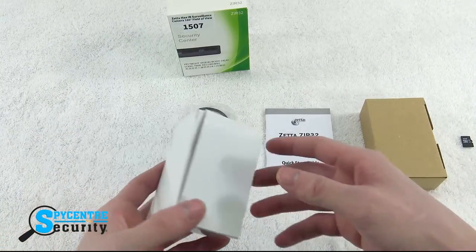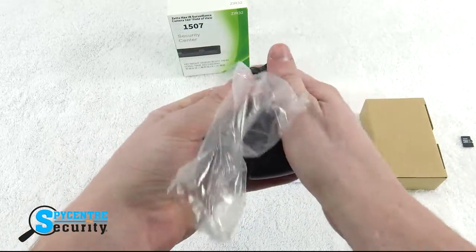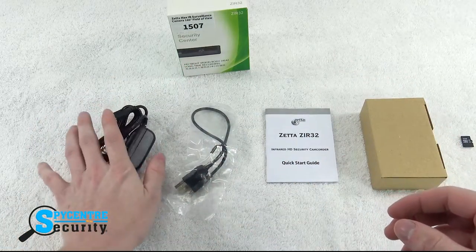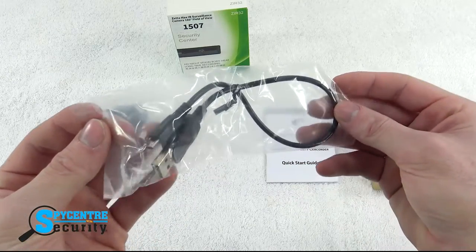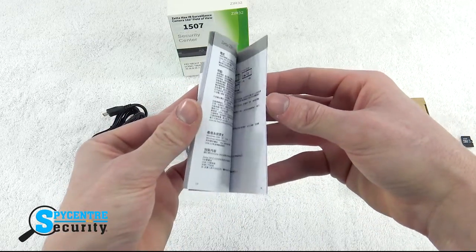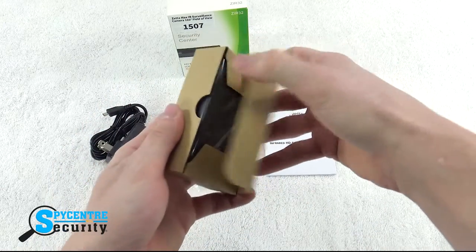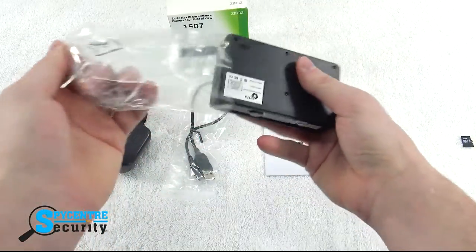Let me show you what comes in the box. You'll find a wall charger, which is used for plugging the camera into the wall for continuous power, a micro USB cable for plugging your device into your computer, the complete Zeta ZIR32 user manual, and the unit itself. It comes packaged in a small cardboard box with some plastic wrapped around it.